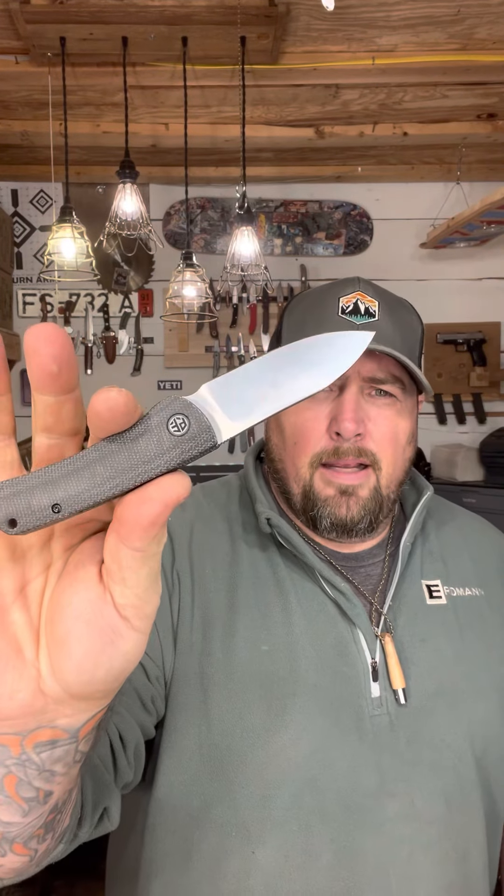The Flavorist here is in black micarta with a deep carry clip. It's running on bearings, K110 steel, liner lock, and it has the front flip with the jimping that goes all the way up around the flipper. The nice thing is you can get a reverse flick off the blade, which means the knife has really great detent. That means you've got a really good knife, especially if it feels good in your hand.